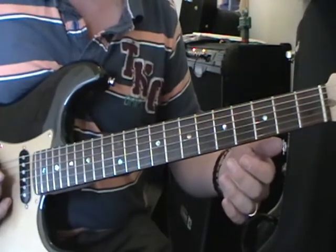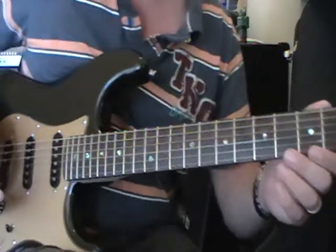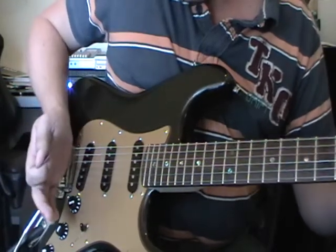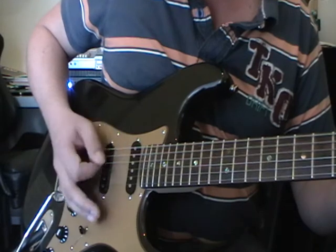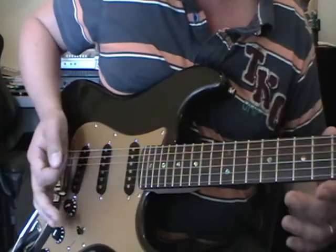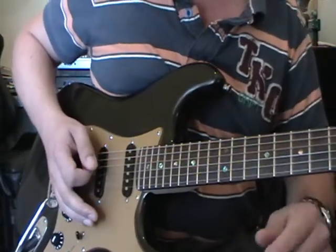Now moving on to the chorus. We've got a palm muted section. Palm muting is where you put your palm by the bridge of the guitar, just onto the strings, so when you strum you get a muting effect. But we don't want it to go too far or else it mutes them out totally — you want about a centimetre of palm on the string so it just gradually mutes them.